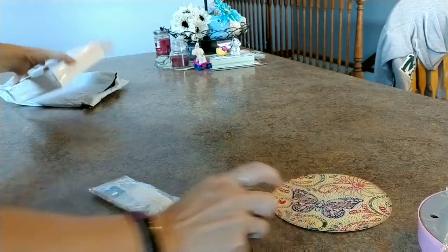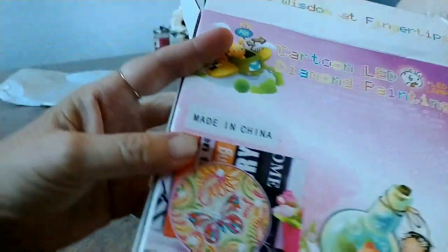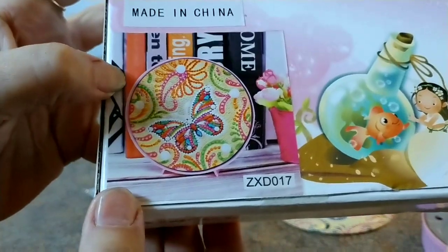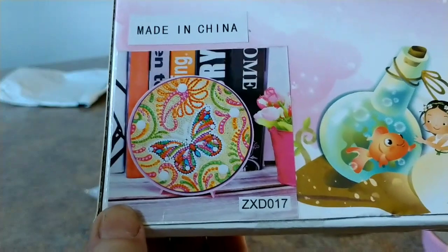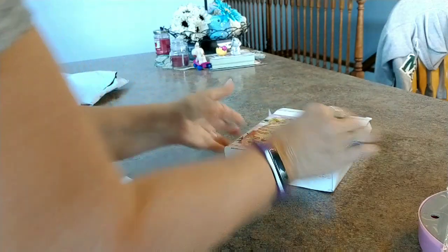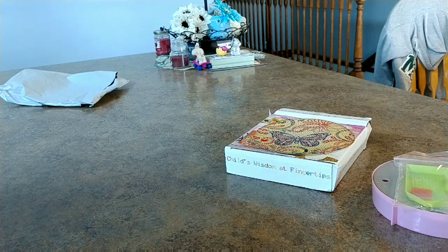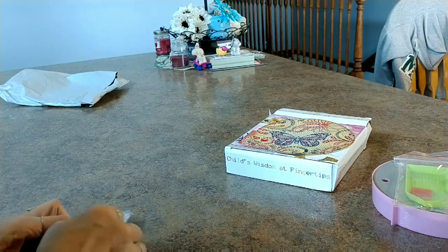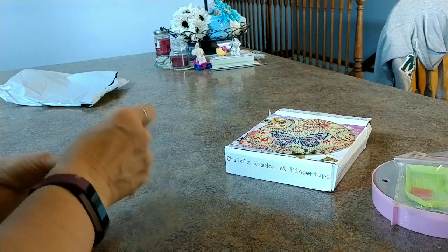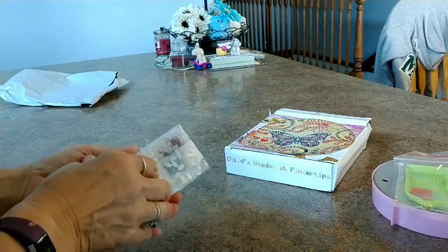Let me show you what this is supposed to look like when it is completely painted and lit. It will look like this — very pretty. I liked the butterfly. I love butterflies. That's what it will look like when it is all finished. I'm going to do this pretty quickly and show you the whole thing when it's done. It won't take long.